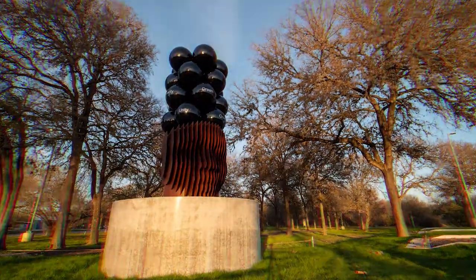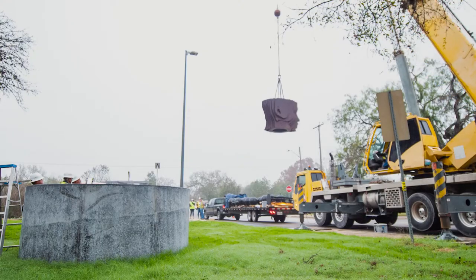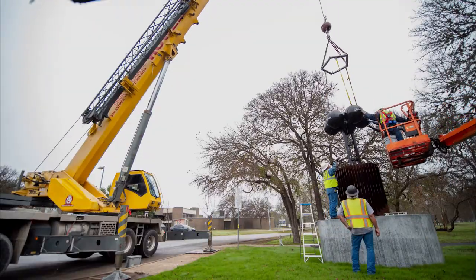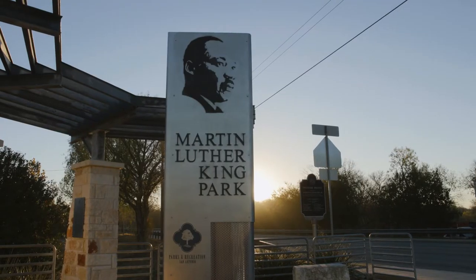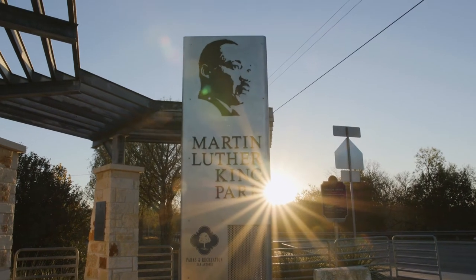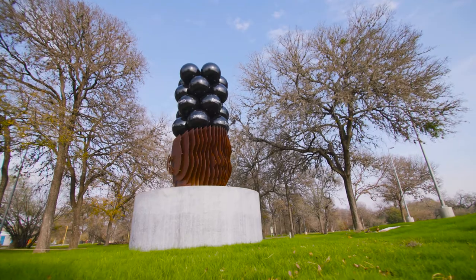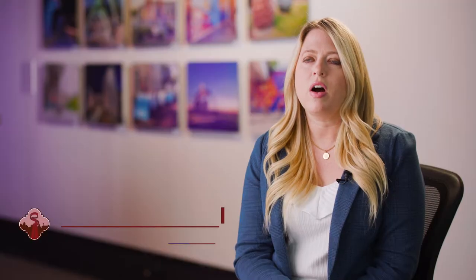My name is Kaldrick Dow and I'm the artist behind the Spheres of Reflection. Spheres of Reflection is a public art piece located in MLK Park in San Antonio. It's a piece that invites visitors to reflect on themes that are common throughout Martin Luther King Jr.'s speeches.